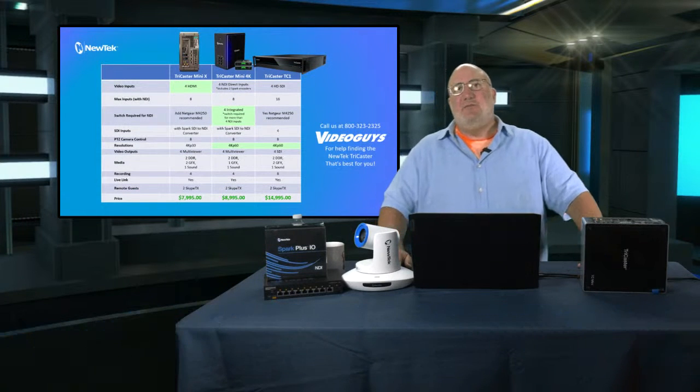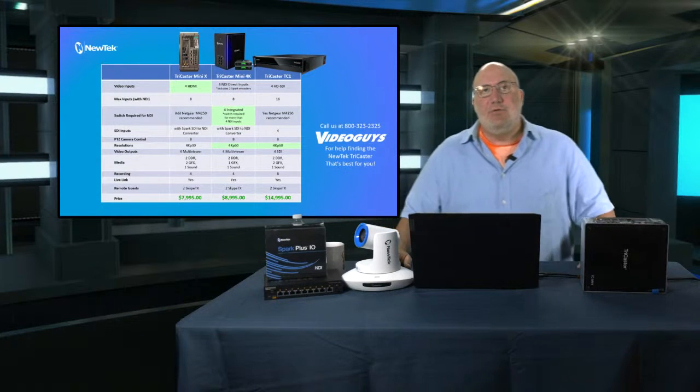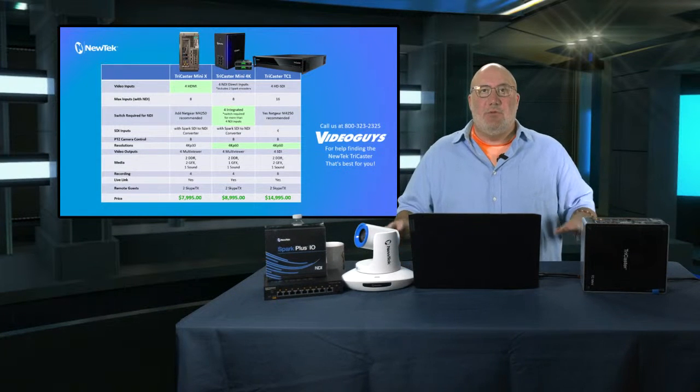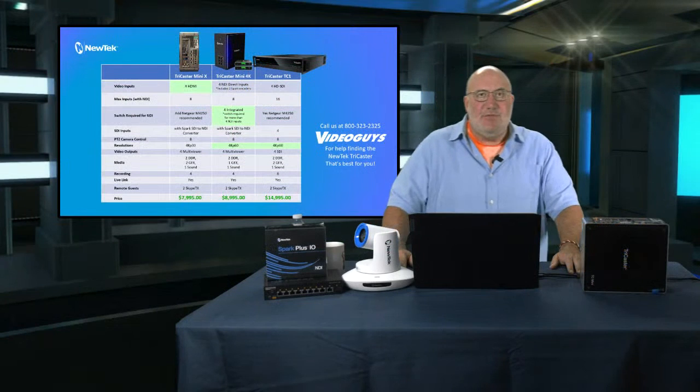So I want to show what I consider the core of the NewTek TriCaster product line for people looking to get started. I want to focus on three models: the new Mini X, the existing Mini 4K, and the TC1. There's also a TC1 Pro and TC2 Elite — great products, but that's for a different show. I'm aiming this at people with a $10,000 budget. I include the TC1 because if your budget can stretch to $15,000 or $20,000, you definitely want to consider it.